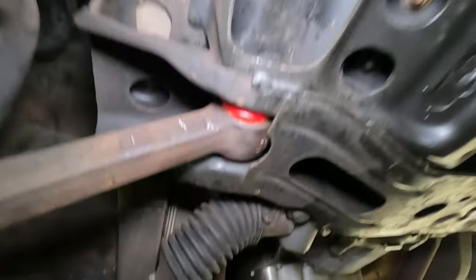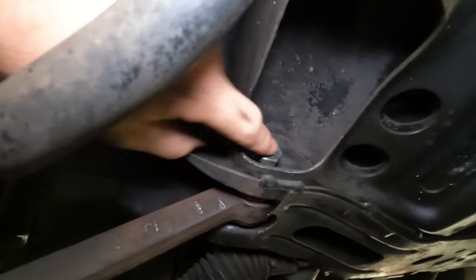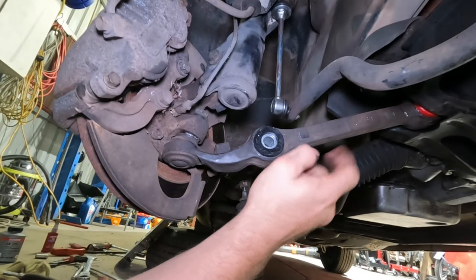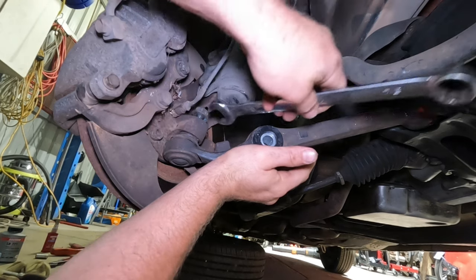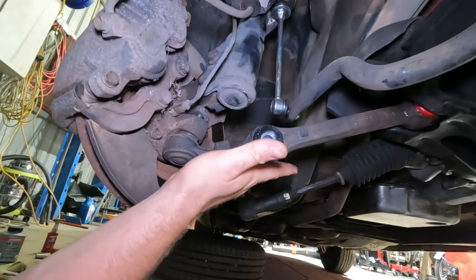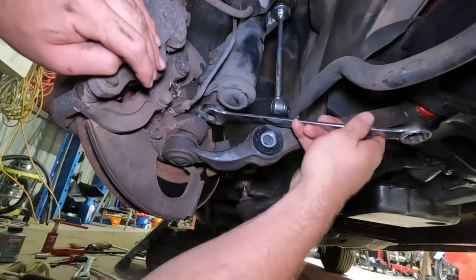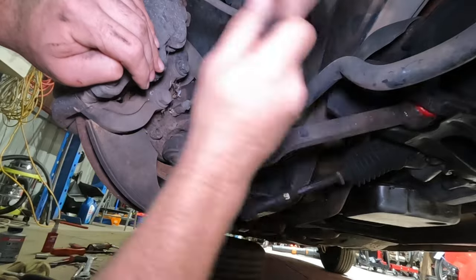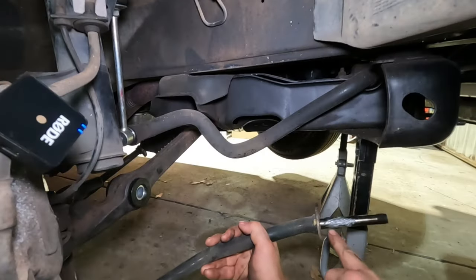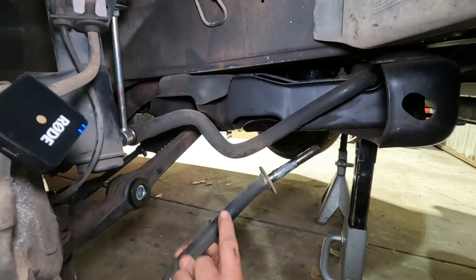Once you've got the lower control arm into position, try and line up that bolt hole, put the bolt back in, put the nut on the other side, and just tighten that up — not all the way, just so it's firm. With that just nipped up for now, push the lower ball joint up and tighten it in situ. If the ball joint starts spinning on you, just get the jack underneath the control arm to hold pressure on there. Be careful as you're doing this up because you've got the ABS line in the way.